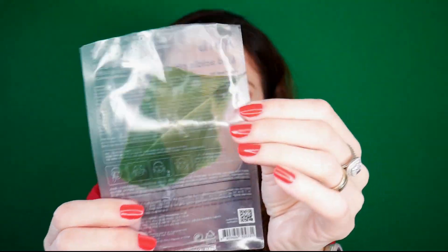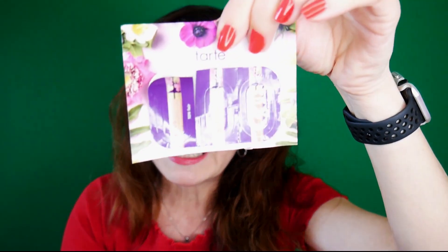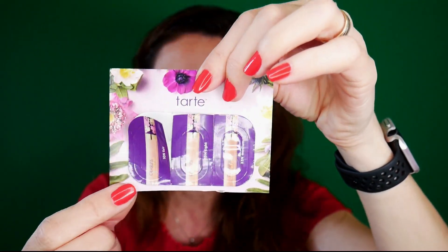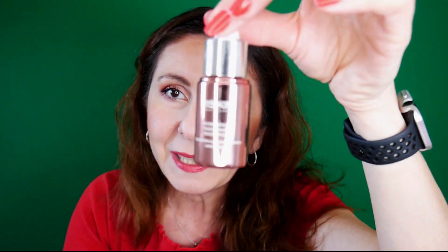Another set of Patchology under eye patches. A mask from Stylevana by the brand Abib — love it. This was a sample I got from Tarte.com — the Creaseless Concealer. I was surprised how much product I got from such a small sample. It's very pigmented, a little bit goes a long way, and it wasn't creasing — so I might consider buying it at some point.